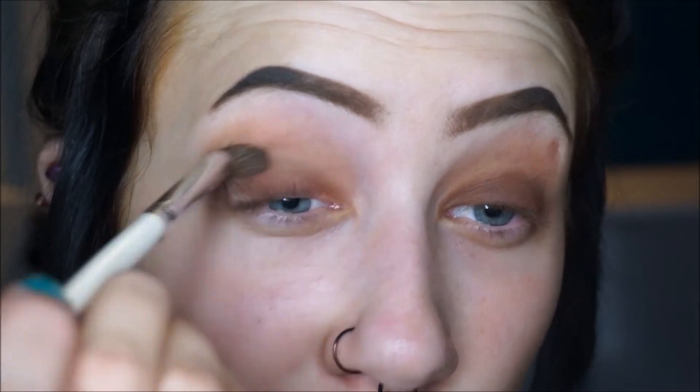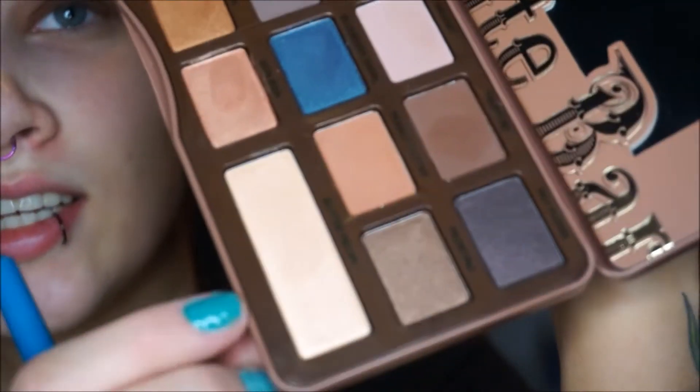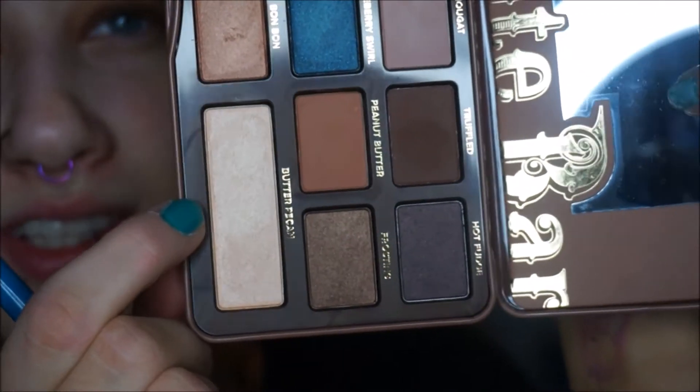I very much love these eyeshadows right now, not going to lie. They're blending out really, really pretty and these two colors look great together. I'm going to take Butter Pecan — it's really pretty, you can't even tell how gorgeous it is on camera.